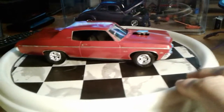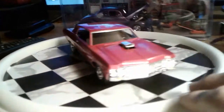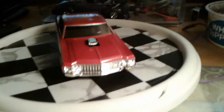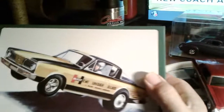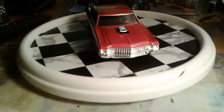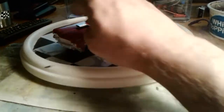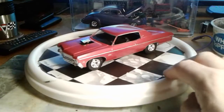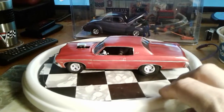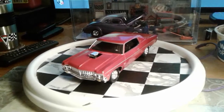Yeah, it looks pretty nice. Alright, so there it is. I'll probably hold off on starting the Hemi Under Glass until tomorrow — kind of take a break for the rest of the night. The confounded hood doesn't want to sit on straight; that's about the only problem with the whole kit. Alright, that's it — we'll see y'all later.